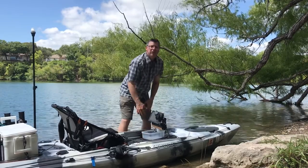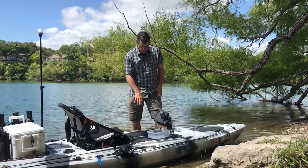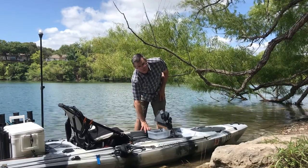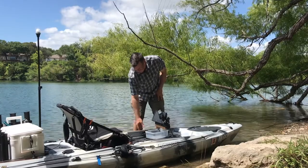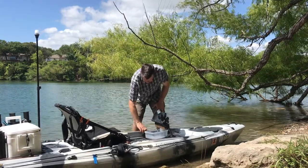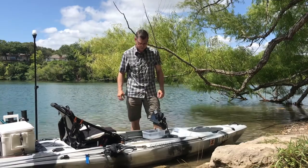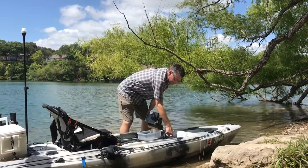There is a bit of flex that you do find with the gunnels, so what I did is I went ahead and put spray foam inside the hull on both gunnels. That helped stiffen them up so they don't press in as much as they used to. You still do get some flex on it, though.